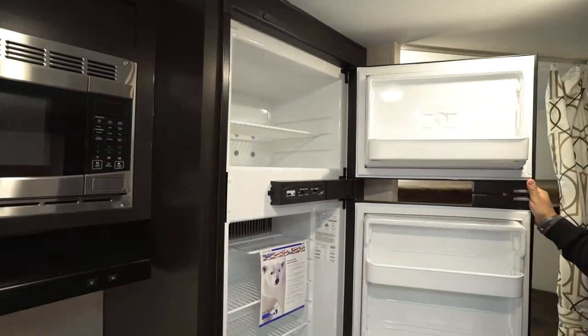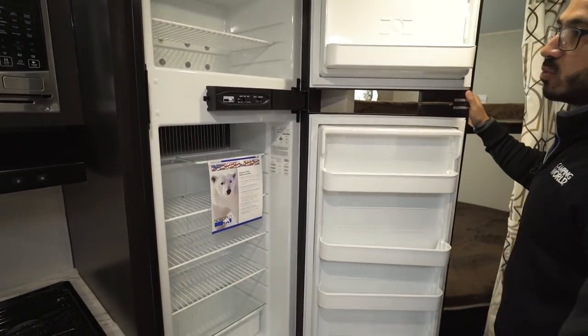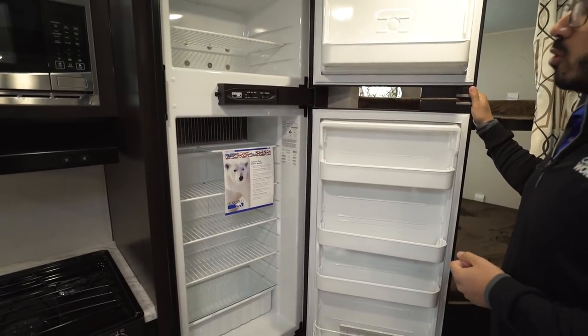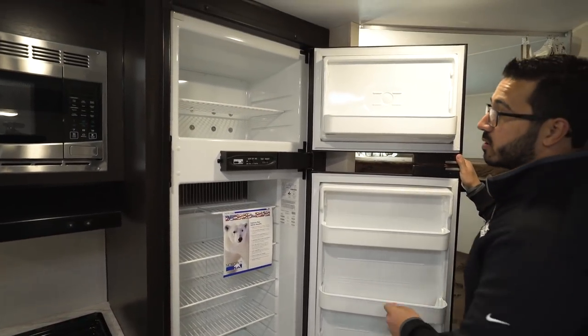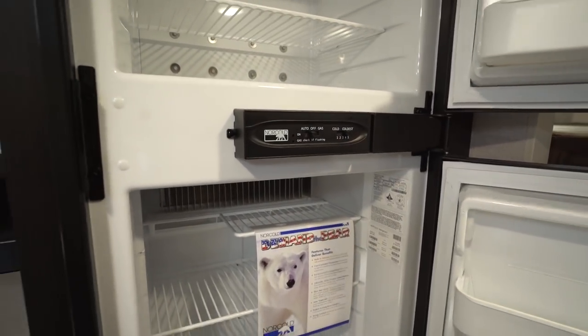There's a Norcold fridge freezer in this unit with stainless steel panels — plenty of room in here. This unit does run off both propane and electric and also has automatic switchover. The thermostat is right here on the outside so it's super easy to adjust.